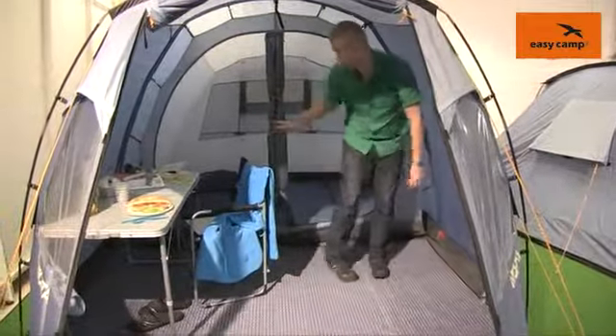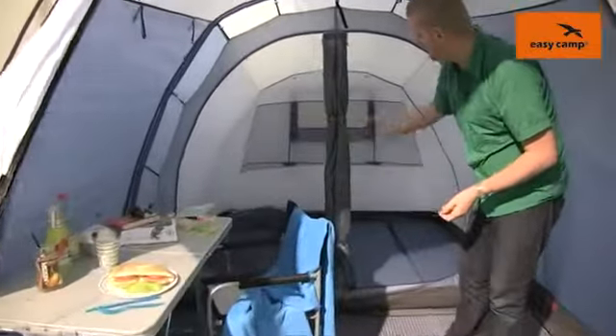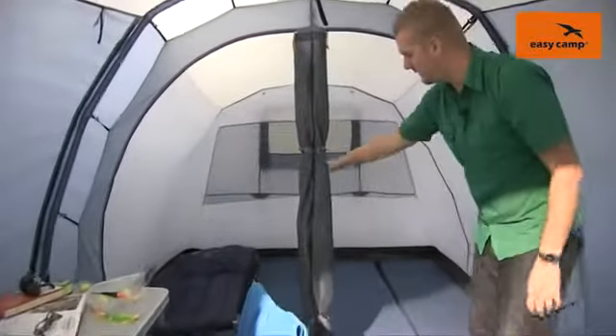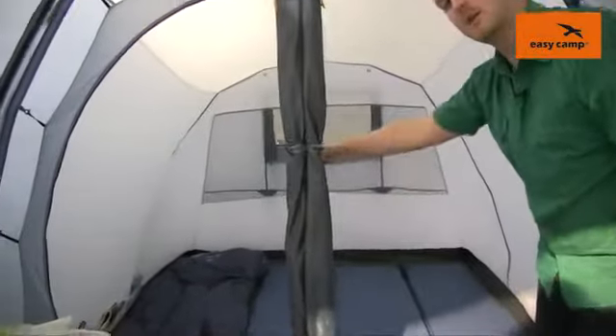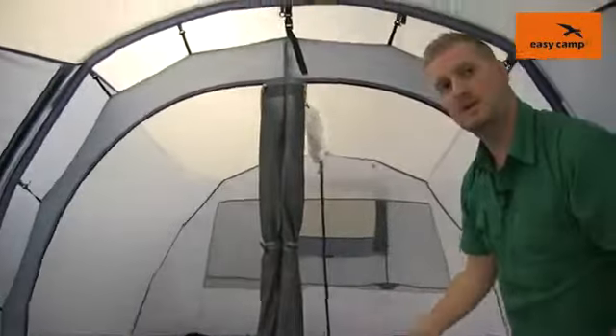Towards the back of the tent is where you will find our sleeping compartments, and as I mentioned earlier this tent will sleep up to four people. You can have it as one large compartment as we have at the moment, or we can just drop this divider down and zip it into place to create two two-person compartments.